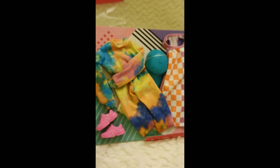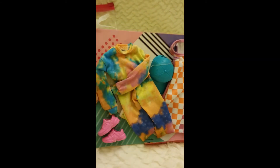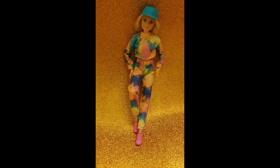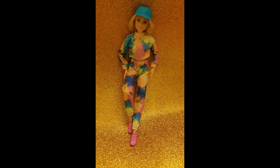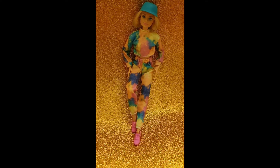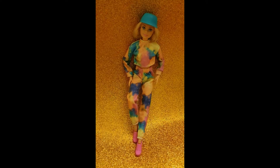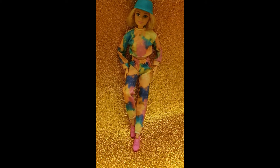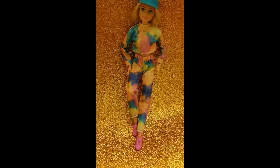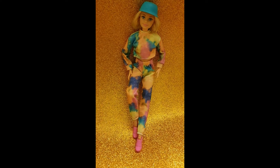Now we'll have our Barbie wearing both outfits so you can see how they really look as worn. Here we have our first look and I have to say that I like it very much. The reason I do these fashion pack reviews is so you can actually see how the pieces look on Barbie — and for example, I discovered while trying this on her that the top part has a crop top cut to it, so it's a bit short, which looks pretty cool.